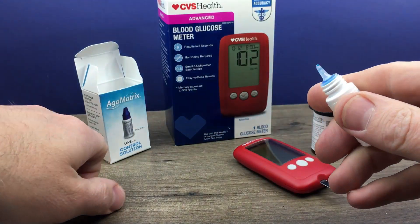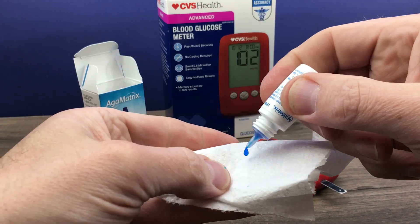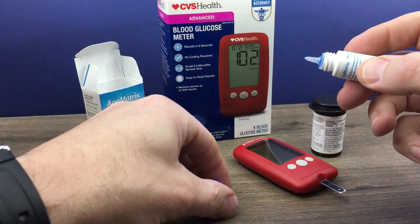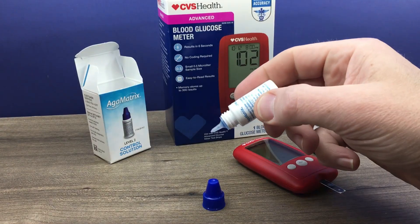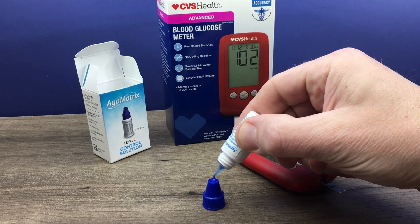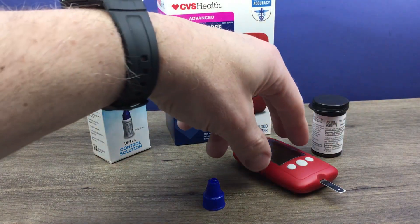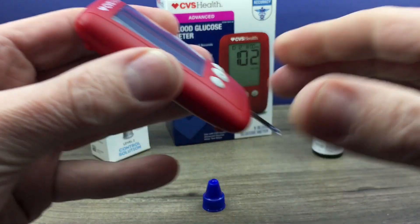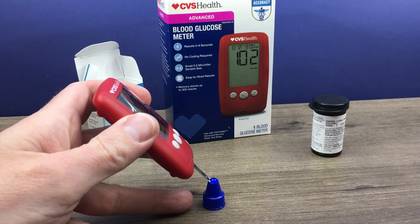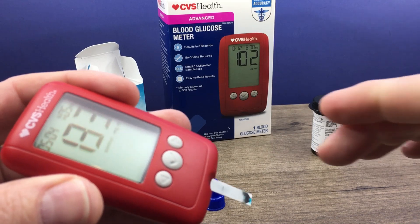They do recommend that you discard the first drop of control solution. Wipe the tip clean. And then the drop you're going to use, they recommend putting it on a piece of clean plastic. The lid looks like it'll work for us, so we'll put a drop on that. Then we take our test strip and just touch that to the control solution. When it beeps, we remove it and we wait for the reading.